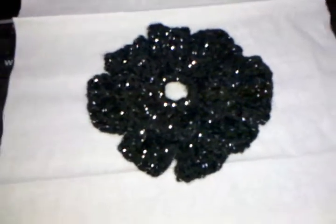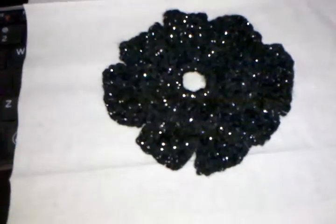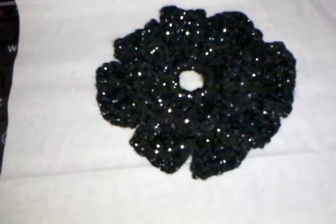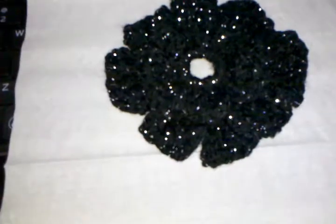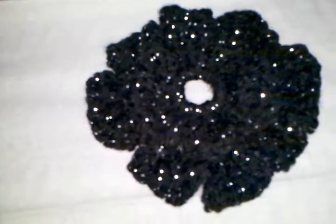I just made another flower. It's called the loopy flower — I'm pretty sure it's a loopy flower. You can find it at Crochet Geek. I love flowers, I like making flowers.